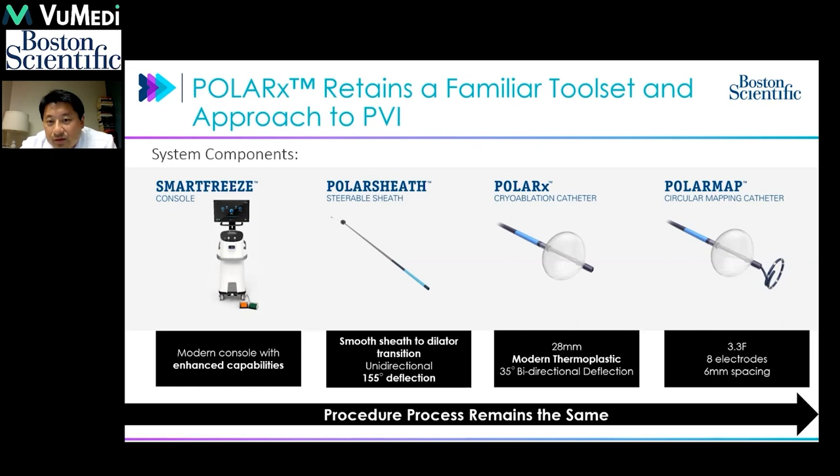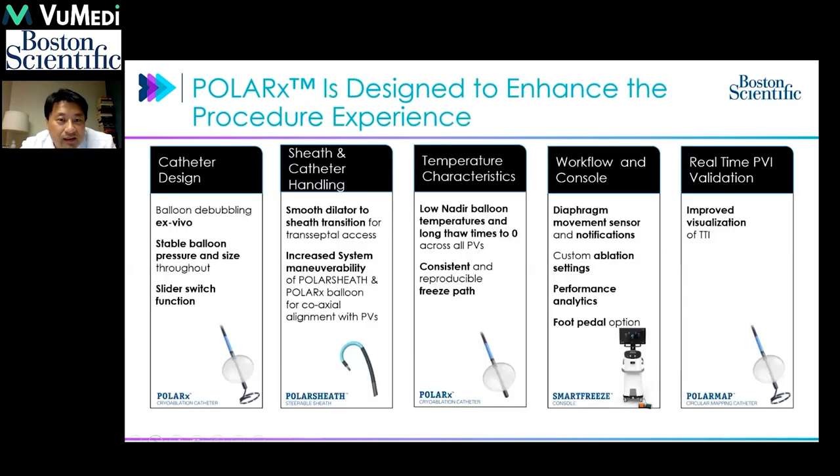The typical cryoballoon procedure still remains fairly similar. While it's a similar procedure, the components of the toolset are improved, starting with the catheter design. The cryoballoon is able to stay at constant pressure, which is important to avoid phenomena like pop-out, and it's able to determine occlusion as intended.